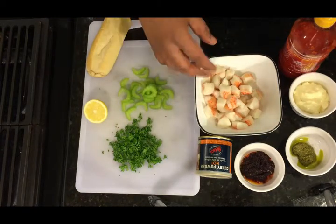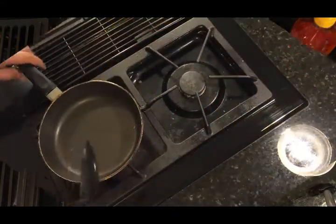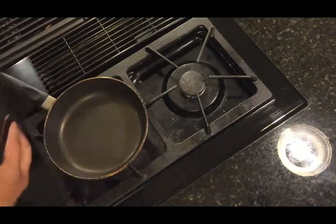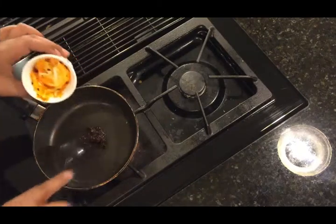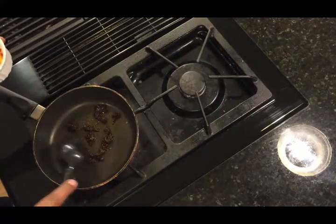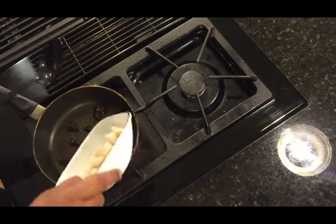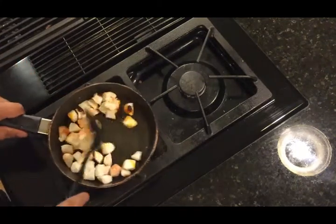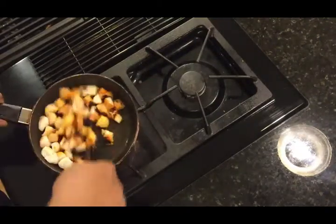Now we're going to go ahead and sauté the lobster meat a little bit, and then we'll make our dressing. Get the pan on about medium heat and drop in the chili oil. Let that get hot a little bit. When you see it start to sizzle, go ahead and add the lobster. You just want to cook this for one or two minutes, just so you get chili garlic all over the lobster meat.